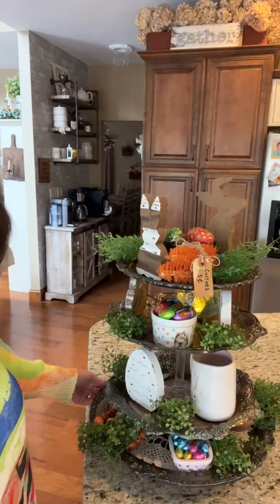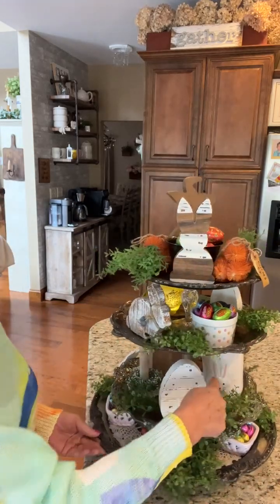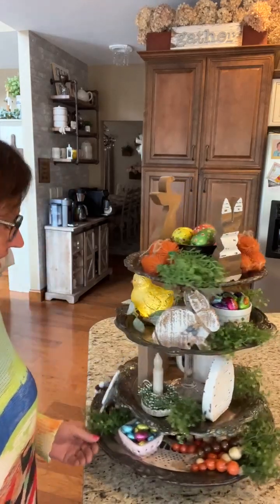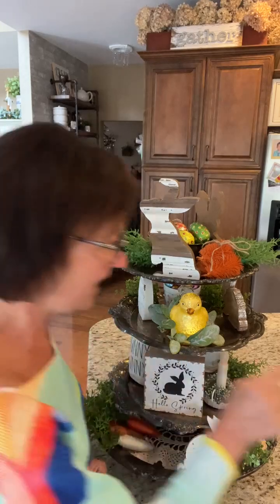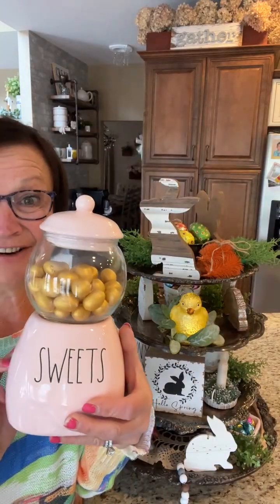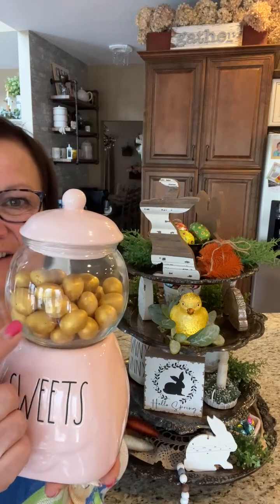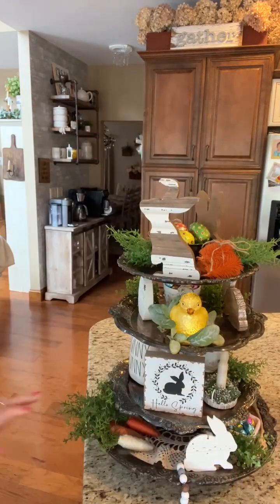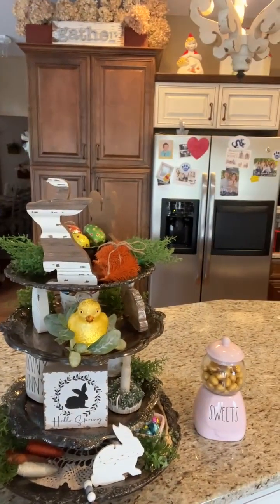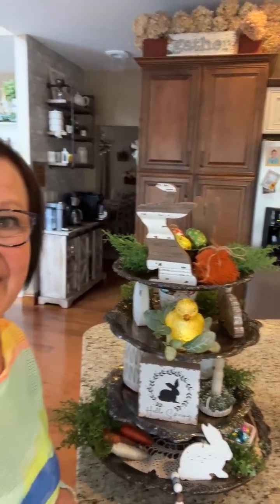There's my tiered tray, guys, decorated for Easter! On one side of the mug you see the bunny, and on the other side you see 'Honey Bunny.' I'm also leaving out my little sweets container from Valentine's Day — I had jelly bellies in there before, but now I added chocolate eggs. It just says 'sweets' and it's pink, so I'm going to leave that out next to my tiered tray. I hope you all like my tiered tray — thanks for joining me, bye!